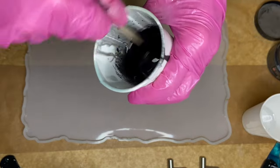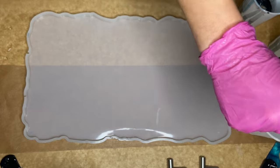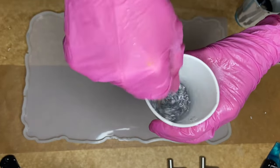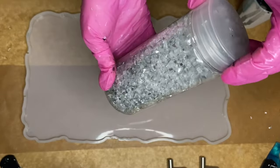And now I'll be adding in what will be my center detail for the tray. I have a small cup of clear resin and first I'm going to be adding in some silver flakes. Next, I'm also going to be adding in these small crushed mirror pieces.